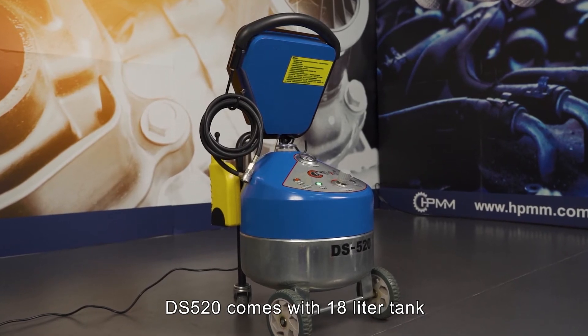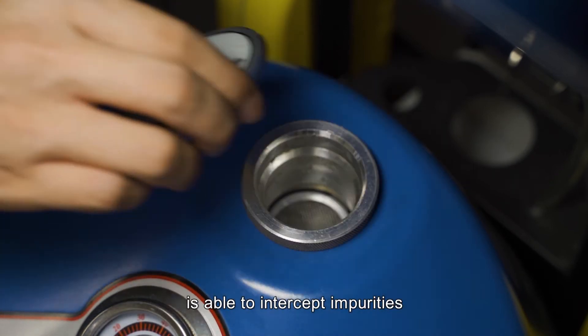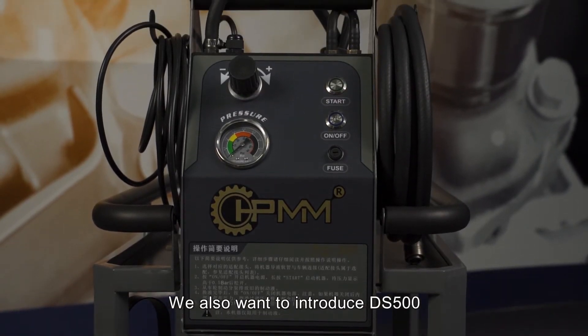DS520 comes with an 18-litre tank. A special metal oil inlet has been placed in the tank, which is able to intercept impurities and ensure the cleanness of the brake fluid. We also want to introduce the DS500.